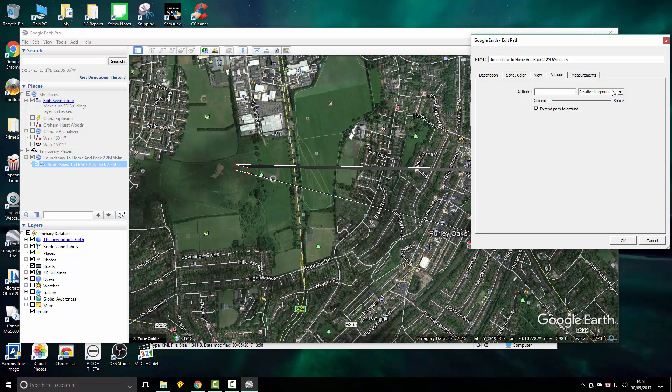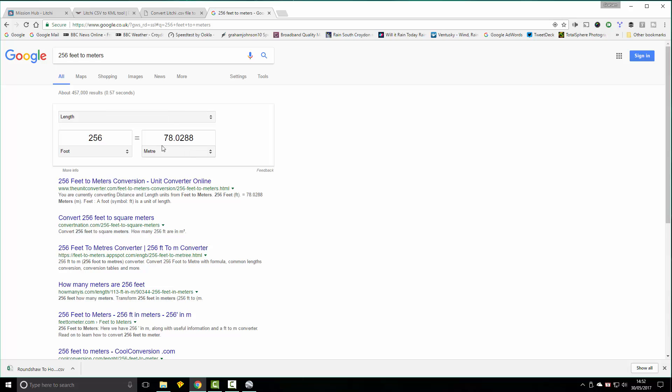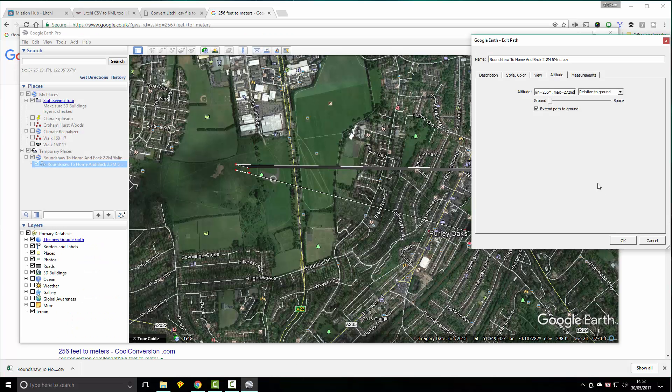For some reason, Google Earth only recognises metres in here. 256 feet is 78 metres. We go back into Google Earth and change that value to 78. You'll also see the line here will get narrower.